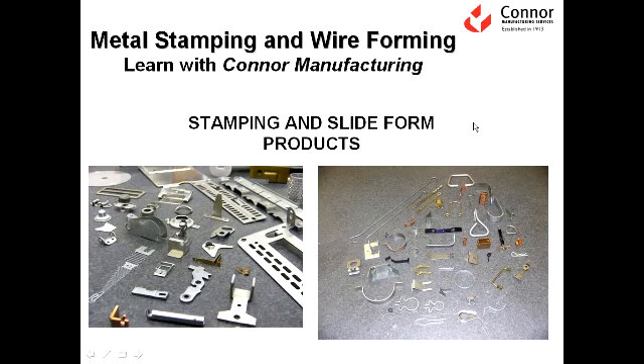Okay everyone, welcome to Metal Stamping and Wire Forming, Learn with Connor Manufacturing. Today we're going to take a quick overview of the stamping and slide forming process. It's not intended to be a comprehensive training — it's just intended to give you a snapshot of what the metal stamping process is, the type of equipment that is used, and the guidelines that we suggest for metal stamping.